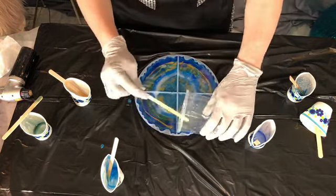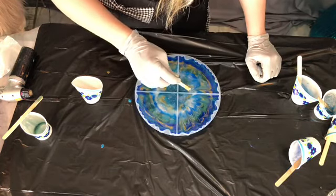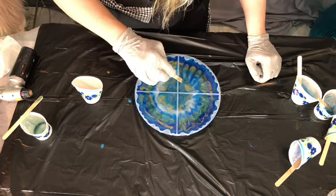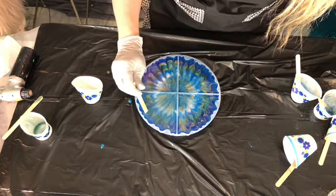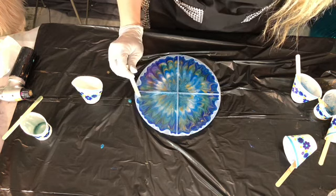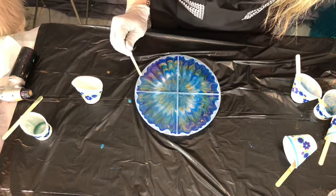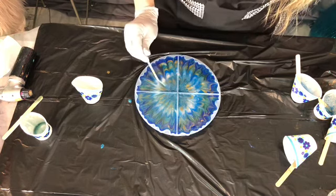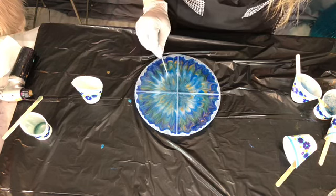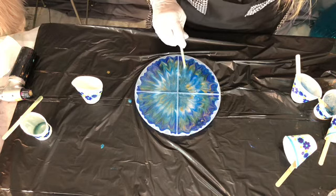Now I'm adding in the rest of the clear resin, just kind of filtering it throughout. I decided to swipe my popsicle stick through it, just gently dragging it through to give it some variation. I'm going really gentle — not pressing super hard. It's just a gentle little swipe, nothing heavy duty. It's enough just to kind of pull these colors through, blend them out a little bit, and give them some interest.